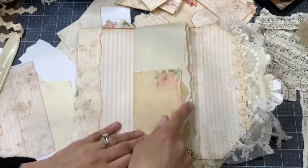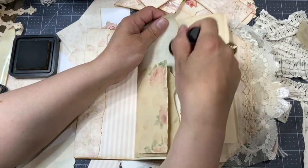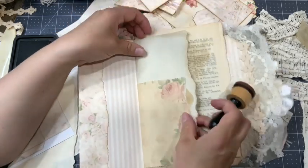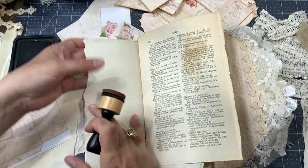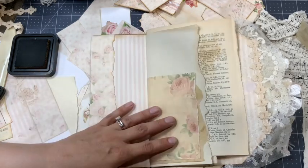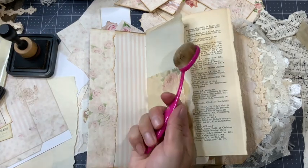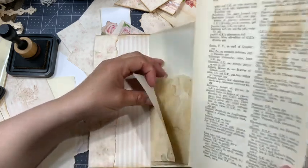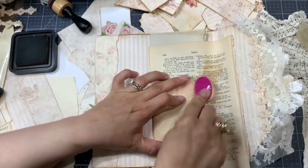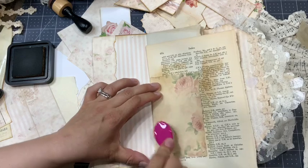I want to add some ink at some spots on the pages. I can use this dauber like that on all the edges, at the top and on both sides. Or I can use another dauber I like — those brushes. What I like about the brushes is that I can really go like this and it brings some ink on the inside of the paper.